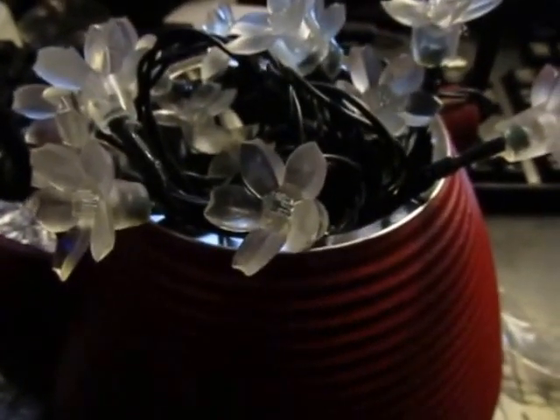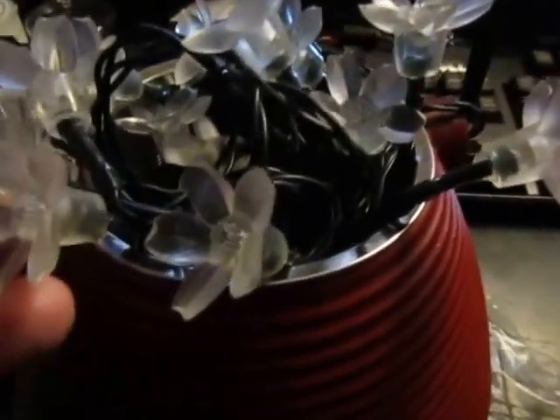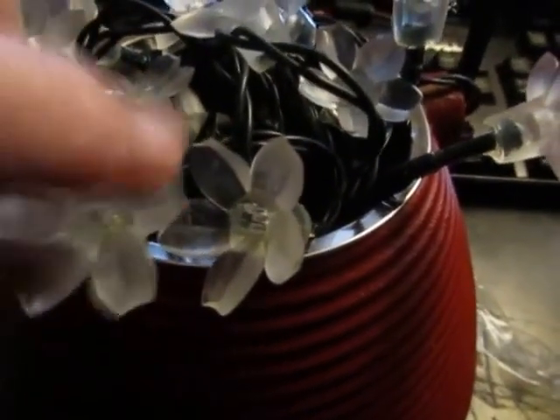Hi everybody, this is my review for the solar string lights from Lights Etc. They are white in color, they're LED, and they're shaped like white flower blossoms. As you can see, it's soft plastic.